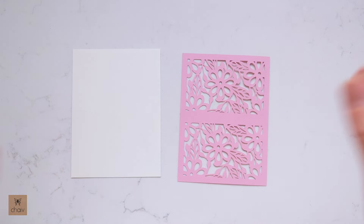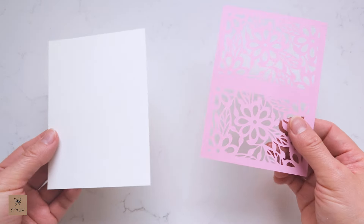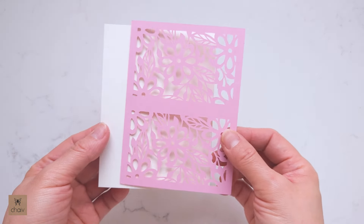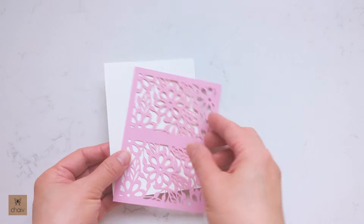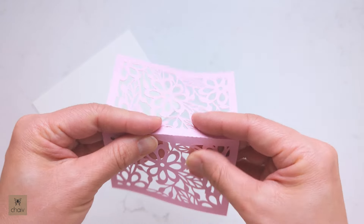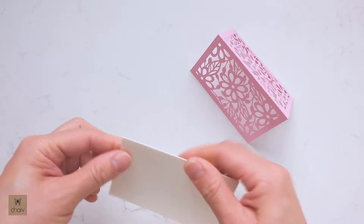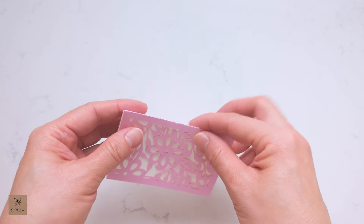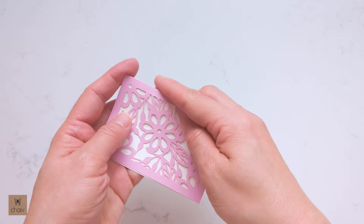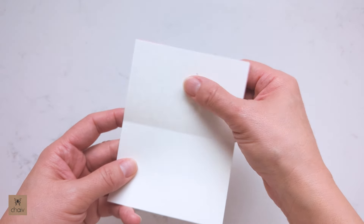I also want to quickly show you that you have an option in your download to do a blank card with no gift card holder — that will be these two pieces here. These will attach exactly like the gift card holder: first make your folds, then they attach like this, and then you'll have a nice blank note card. I like having these for quick thank you notes.